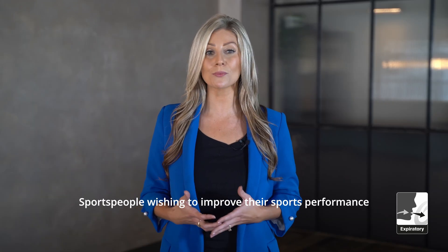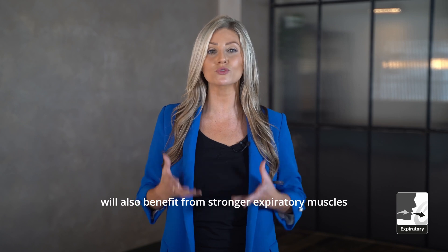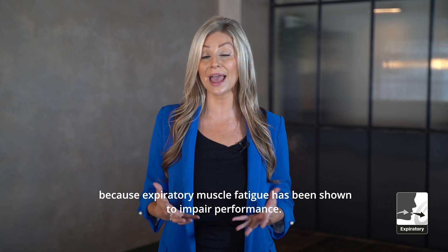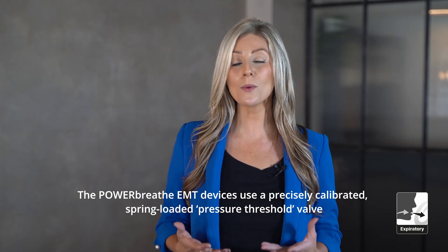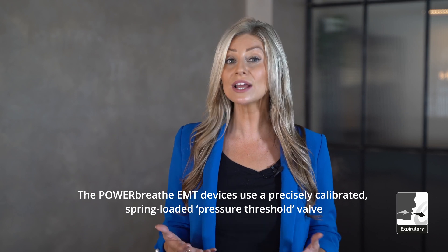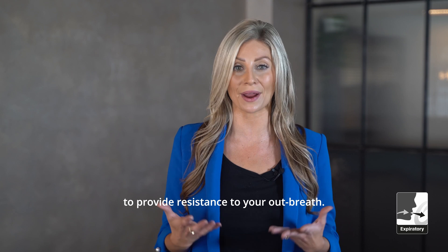Sports people wishing to improve their sports performance will also benefit from stronger expiratory muscles, because expiratory muscle fatigue has been shown to impair performance. The PowerBreathe EMT devices use a precisely calibrated, spring-loaded pressure threshold valve to provide resistance to your out-breath.